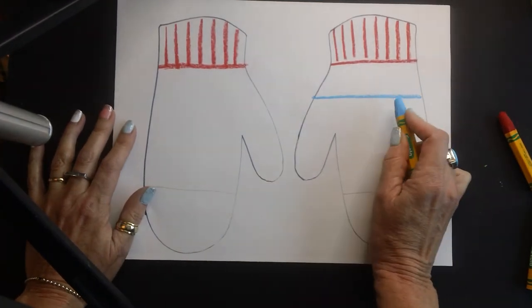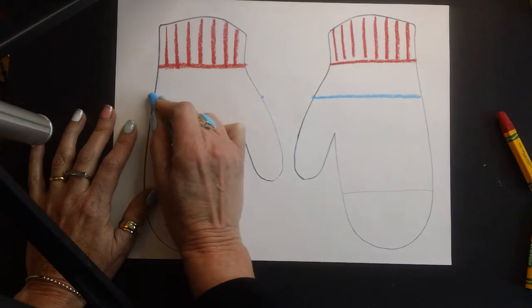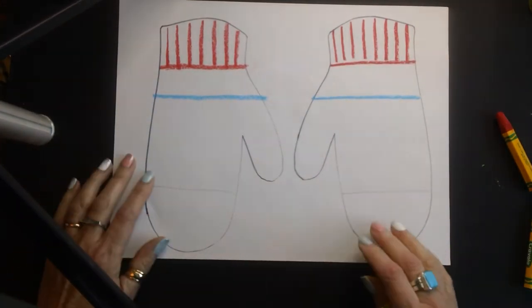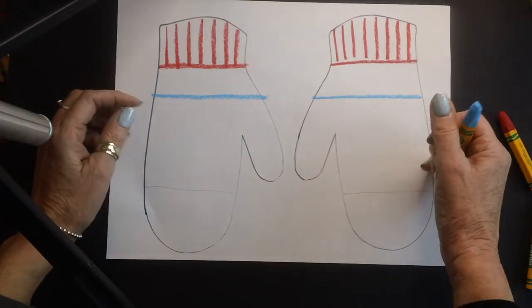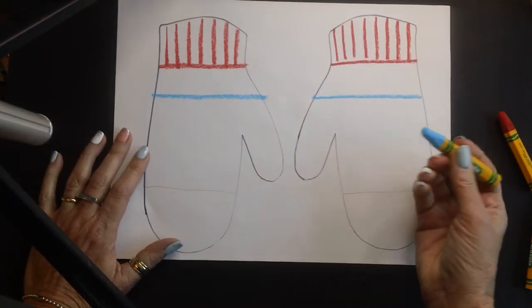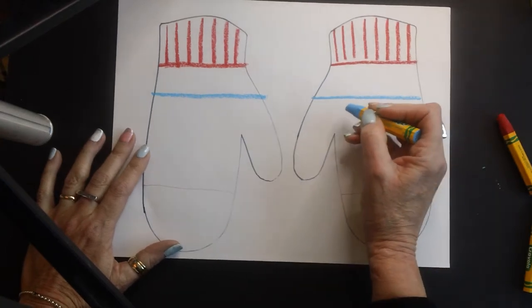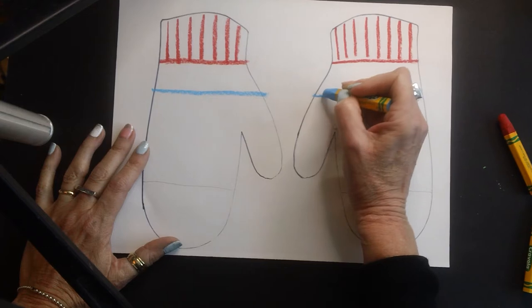Before I go any further, I'm going to do the same thing here — make my dot here and go right across, because I need these to look the same. Now you can probably tell this one's a little bit skinnier than this one; that's okay, just try your best. Inside here you're going to create whatever pattern you want, and I'm going to start with a zigzag.